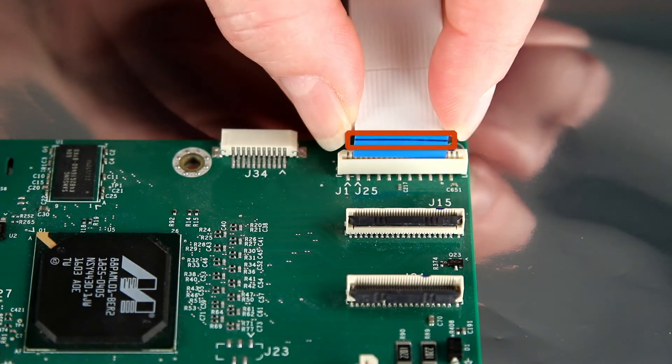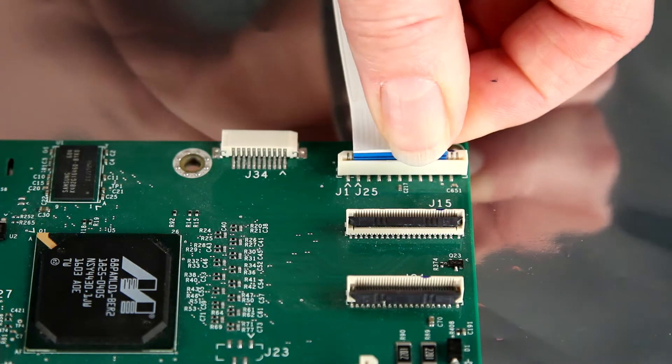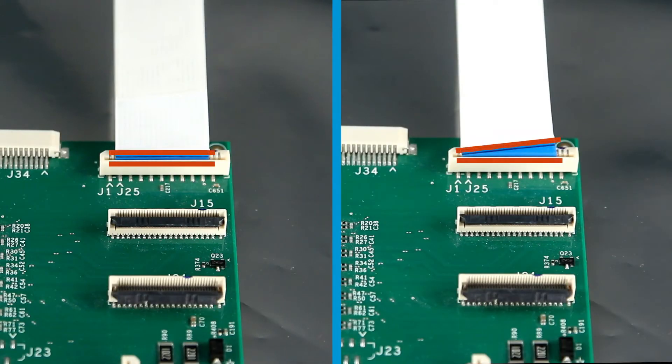Line up the black line on the back side of the FFC to the connector body to ensure proper installation. Insert the FFC into the LIF connector. Make sure the black line on the cable lines up to the connector body.